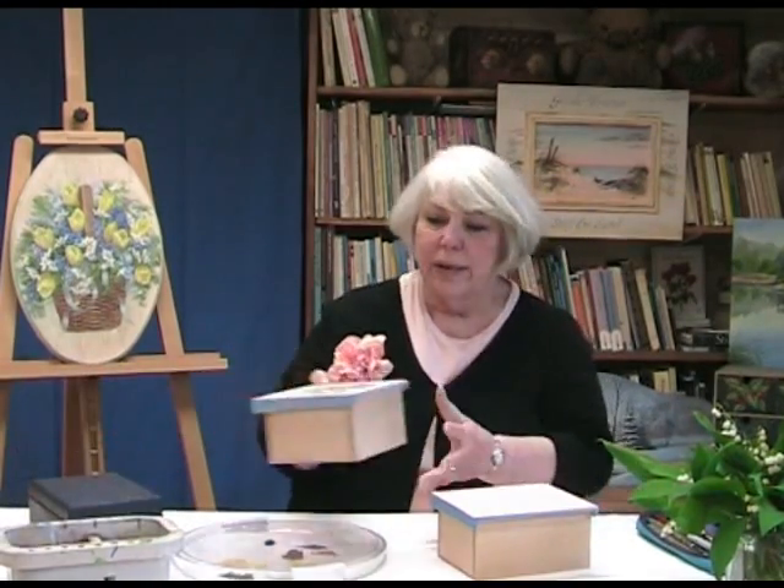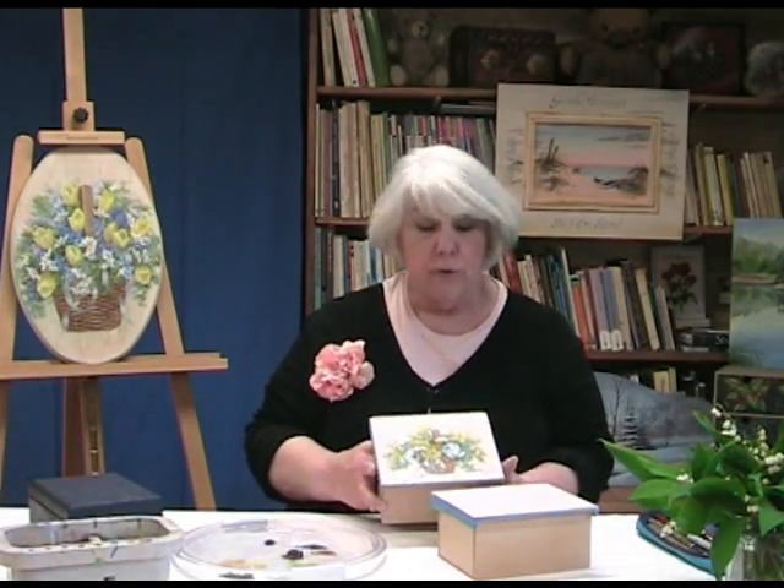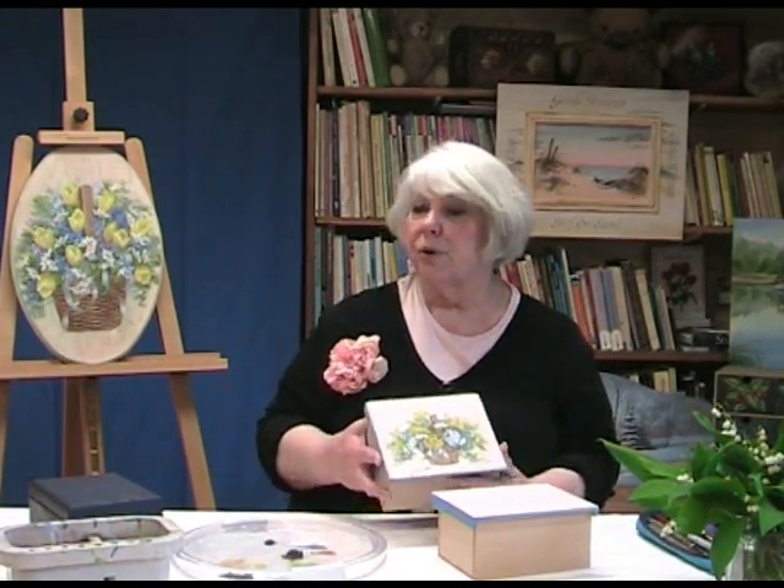Hi, I'm Roz Dahlkamp. I'm delighted to be here with you today. I'm with my friends Veronique and Francois in France. This is a wonderful experience for me to try to make a little video for you to show you how we're going to paint — just a little quick easy box for beginners that I hope you'll enjoy painting.